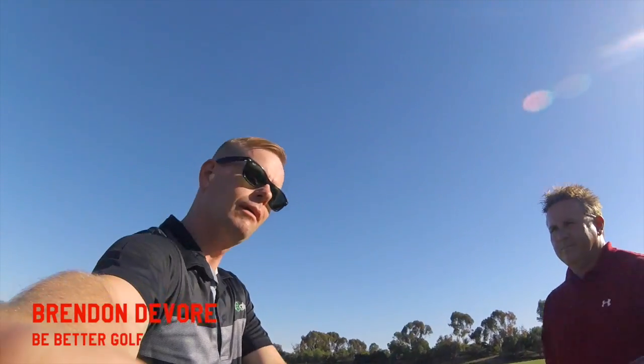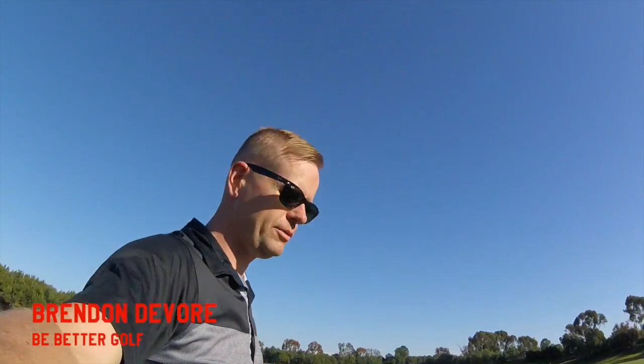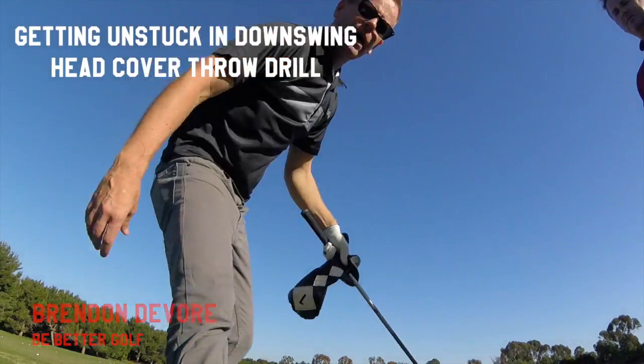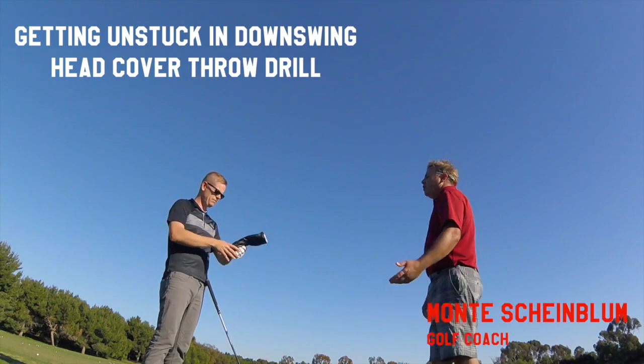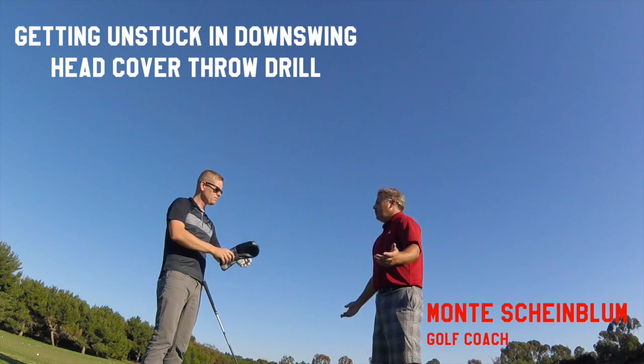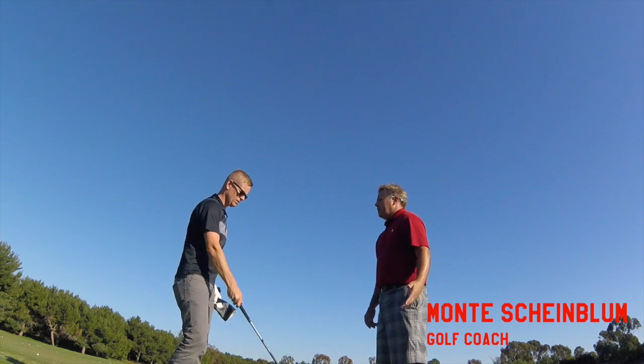Monty, I'm having a problem pinning my left arm to my chest, so we're experimenting with some different things. It's just about finding what works for you. We've discussed three or four different ways that will work.